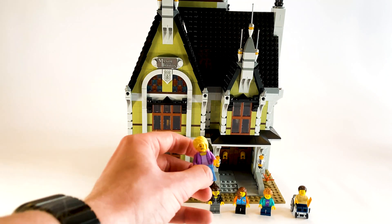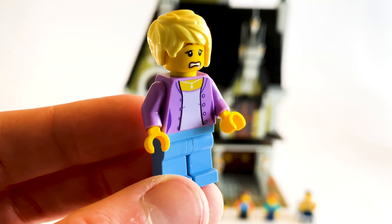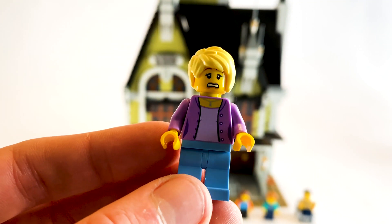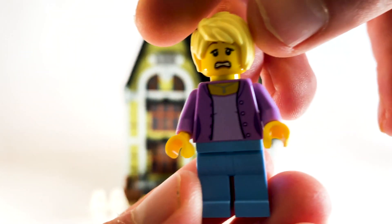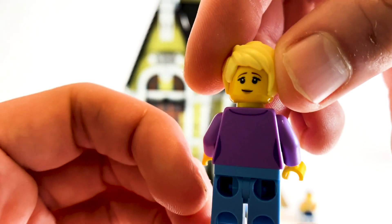A lot of these are just kind of normal LEGO City characters. I think this hairpiece is a little bit rarer, but it's really nice. I like the pendant on the purple cardigan, but this is a pretty normal piece. She does have a double-sided face - this is her scary face - and I've done that for a reason because she's going to be going on the ride, and that's her other facial expression.